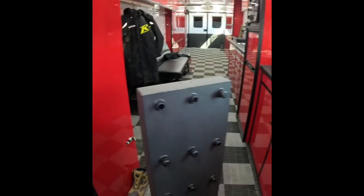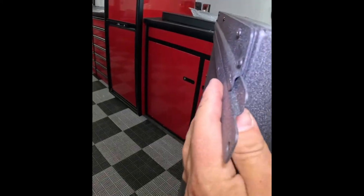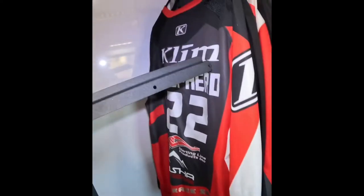Coming with the gear dryer is a really sleek mount — it's a slat design that the gear dryer can hang on, keeping that profile super low and against the wall. So we're going to be able to mount this at the back of the cabinet to hang the dryer.